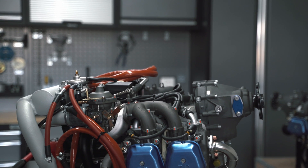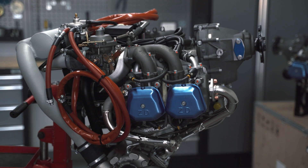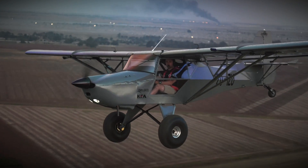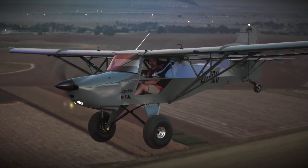I will be doing another video shortly where we'll be covering the 135 horsepower Zonsen-based KFA engine which we've installed in one of our KFA Explorer aircraft. I've done some hours on that now and will give you feedback on the engine performance, any issues we've had, and so on. It will be an open and honest review, so we'll see you in the next one.